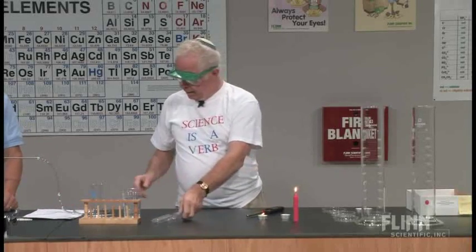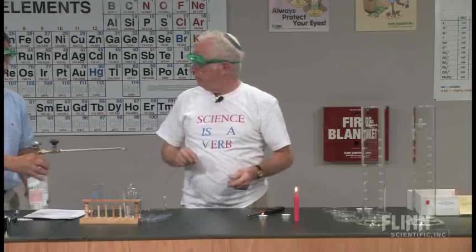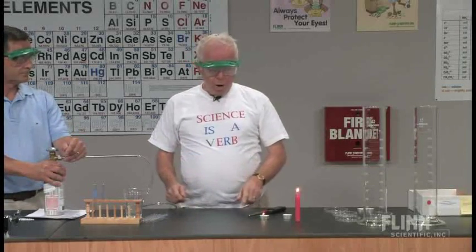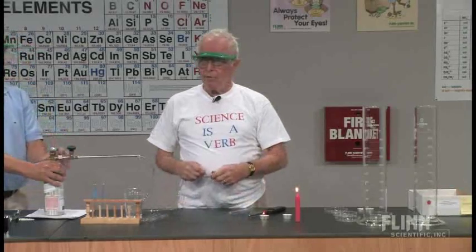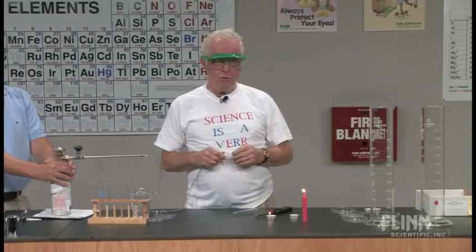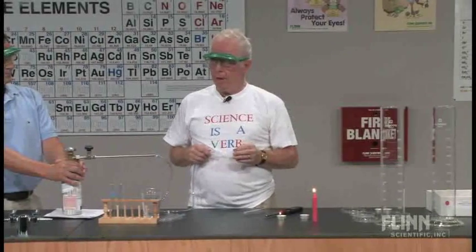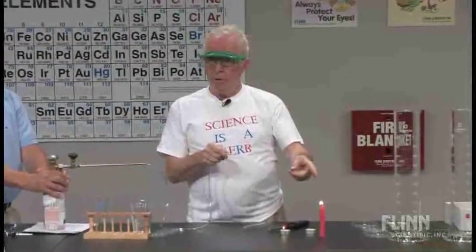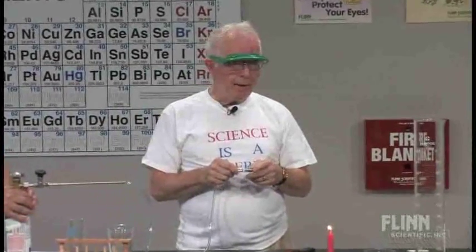One more question and then a comment. One of the things that you never ever do — unless you do it the proper way — is put this tube near a flame, because you don't want the hydrogen burning back into the cylinder.